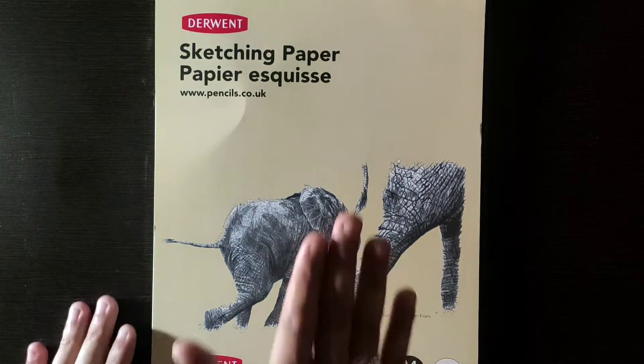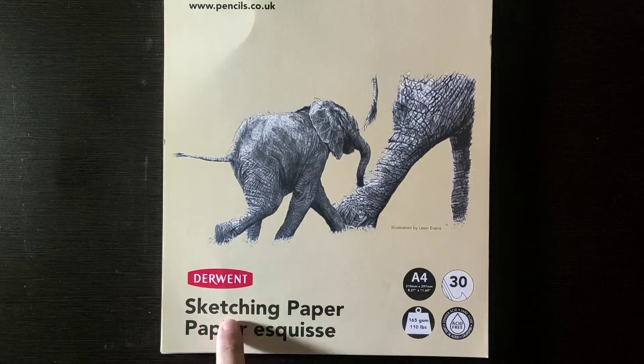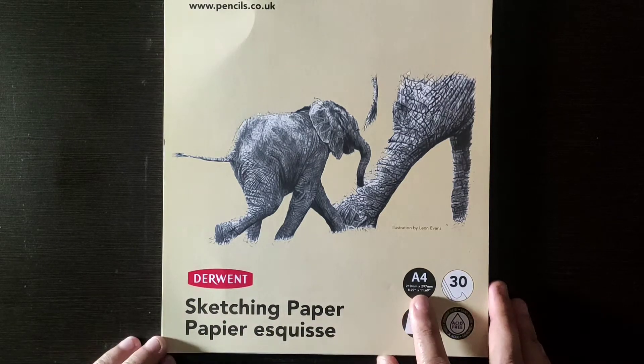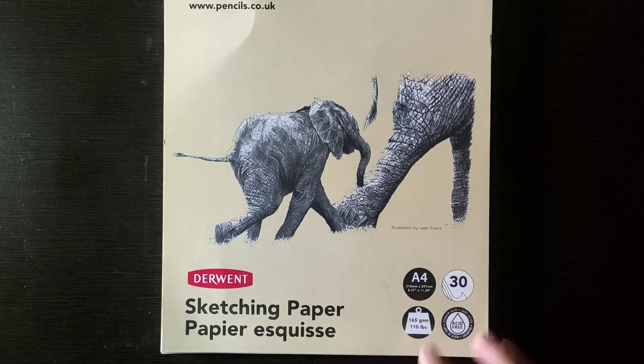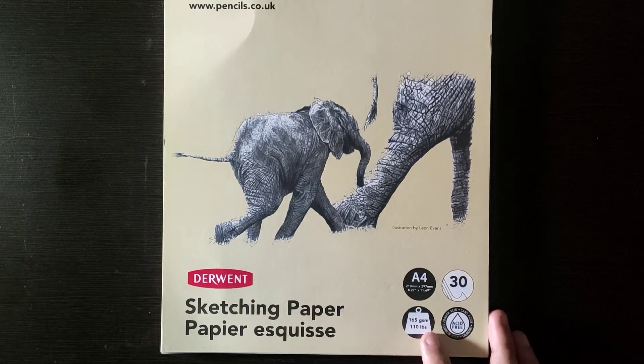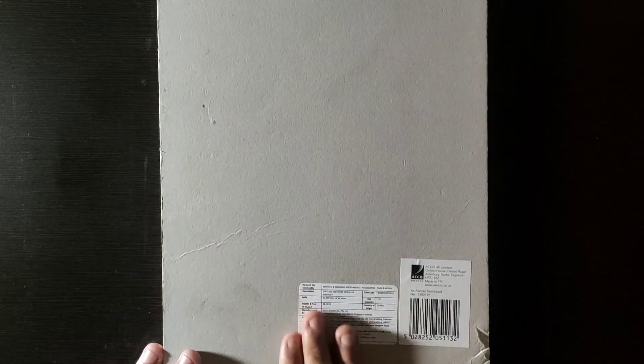I bought this one from Amazon — you can see here there is an elephant logo and it says Derwent's sketching paper. You can see it's A4 size, there are 30 sheets, and here you can see it's 165 GSM. 165 GSM is good, and here you can see it's acid-free. It's a simple drawing pad — the front page is clean and the back is completely clean.